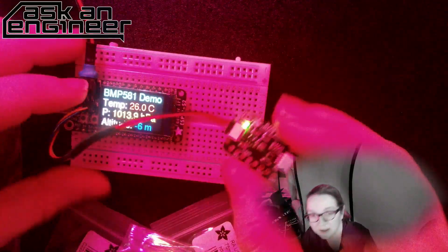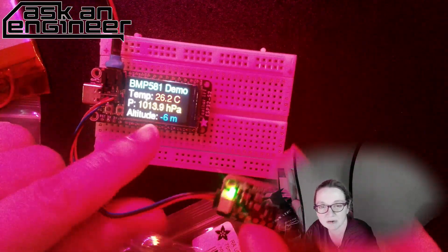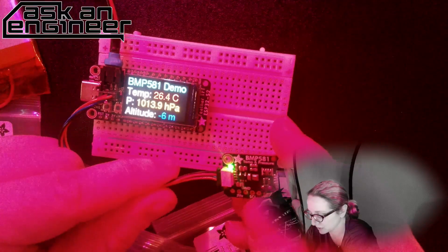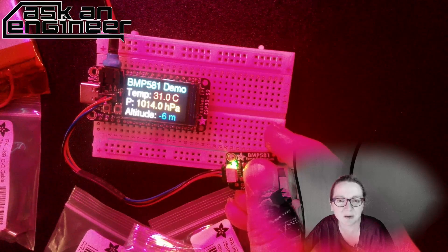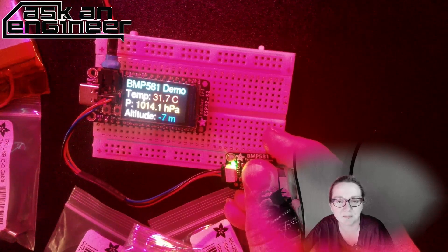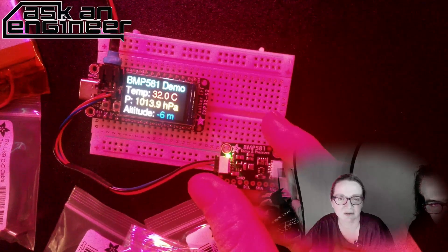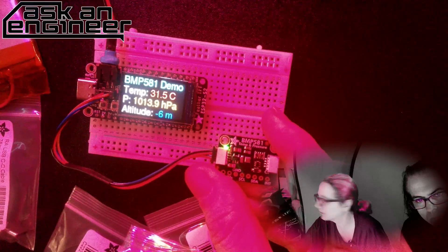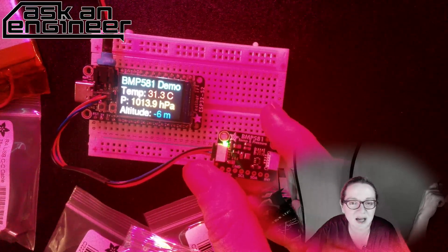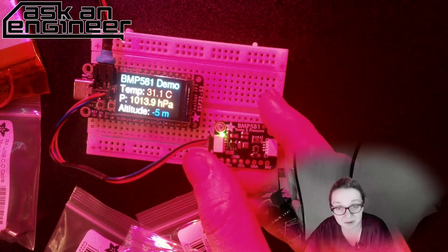I have it wired up to my ESP32-S2. It's showing temperature and barometric pressure — if I put my finger on it you can see it updating fast. Pressing on it changes the temperature because it's warm, and it changes the pressure a little too. It was a little rainy today, so the pressure is a bit lower than expected.